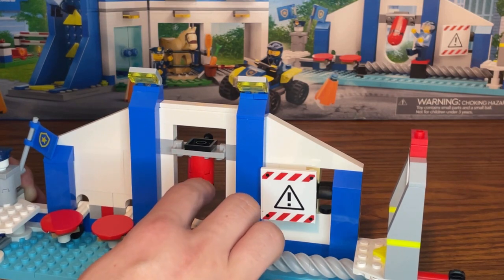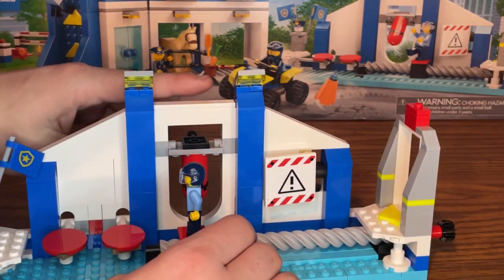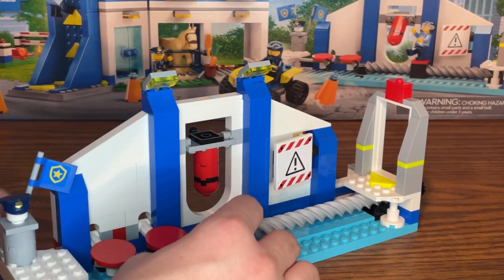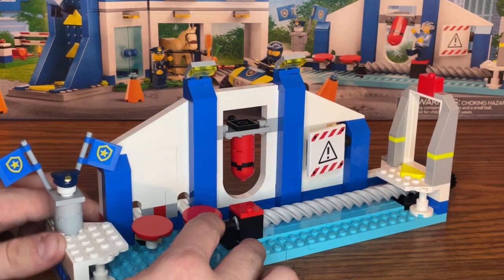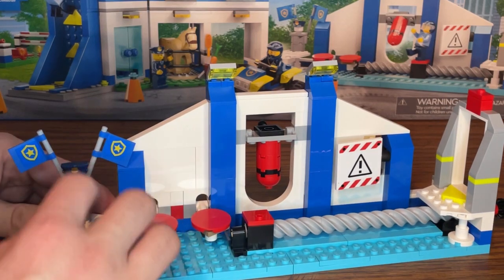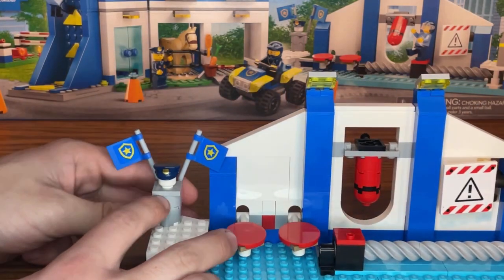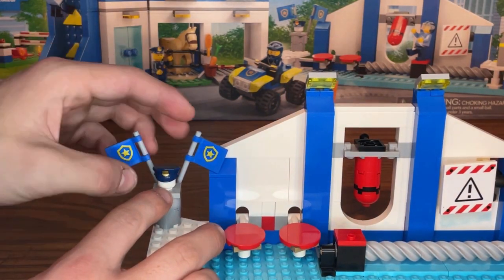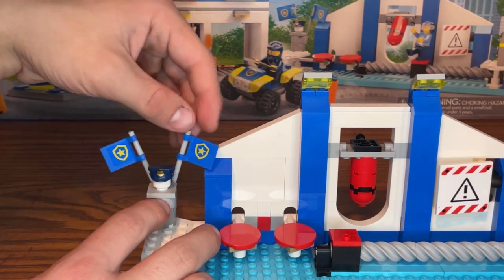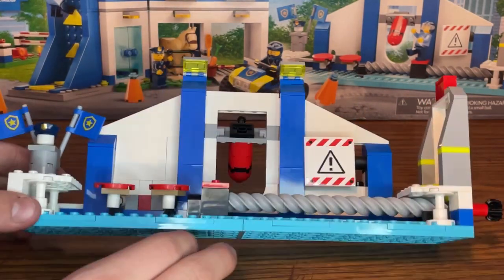In the middle of the obstacle course there's a red punching bag, and you can try to knock the minifigure off by pressing a switch at the back. At the end, the minifigure jumps onto two red pads — boing boing — and they've completed the obstacle course and finished all their training. There's also a statue with a police hat and two flags with the blue police logo.